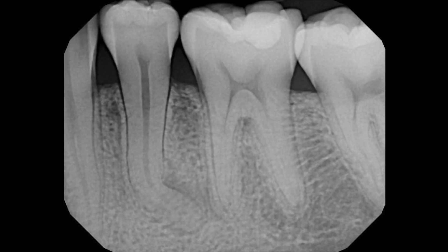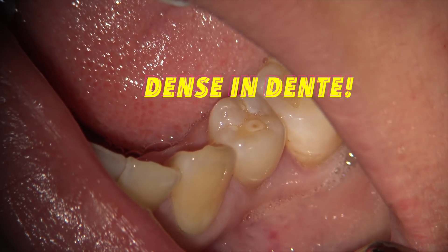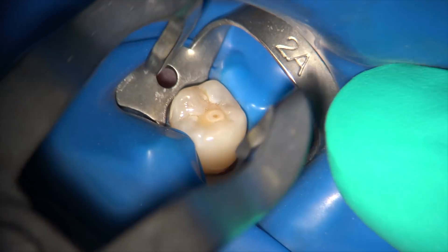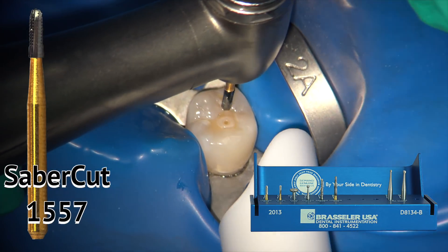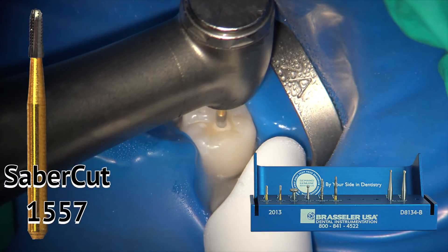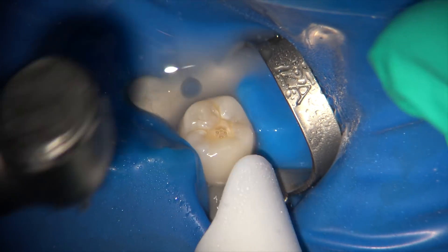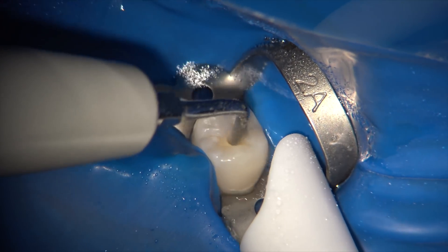This mandibular second premolar was referred for endodontic therapy. As you can see, a periapical lesion is present around the curvature — it's a severely curved root on tooth number 20. Interestingly, the tooth has a virgin coronal state with no restoration. At higher magnification we can see an enamel invagination — an enamel defect — that caused infection of the pulp, producing the apical lesion and necrosis. We isolate the tooth with a rubber dam and use the saber cut burr from the real world endo access kit.